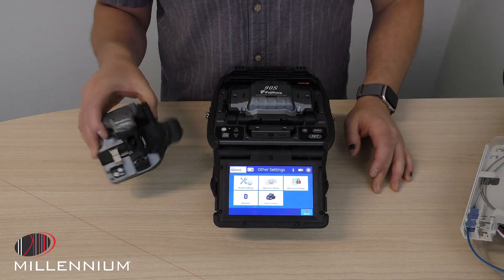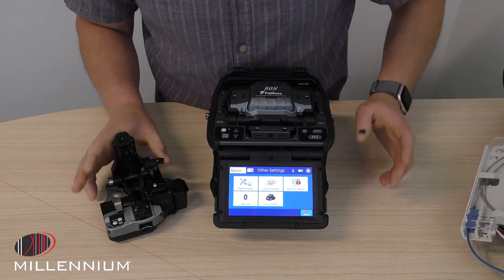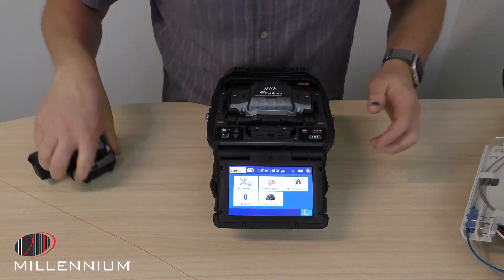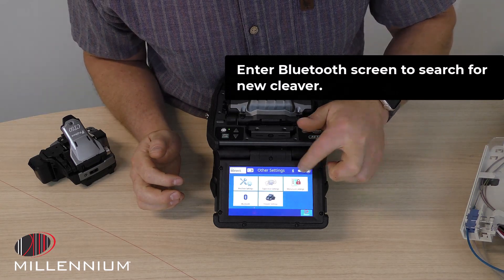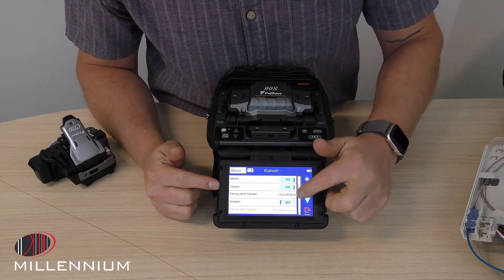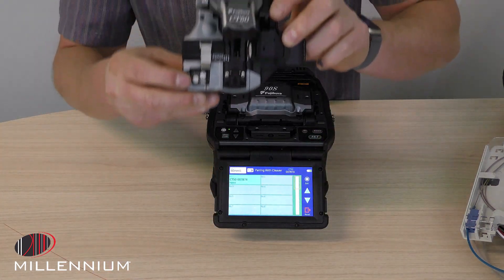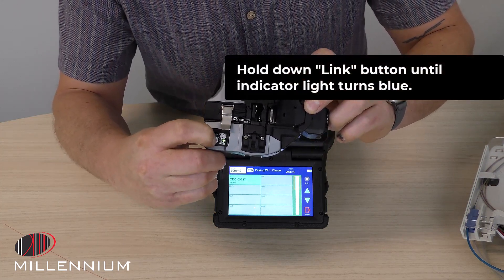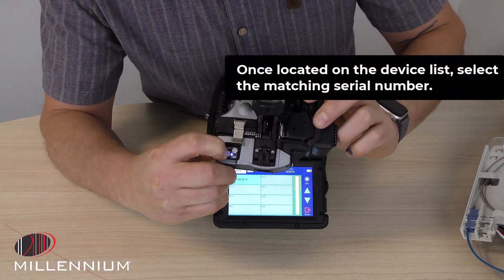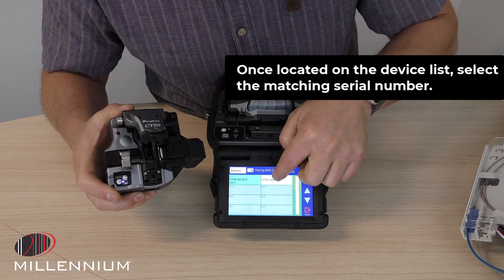The last thing I want to do today with the Bluetooth technology is connect a new cleaver. Here's our new cleaver — we're looking for serial number 5554. When I go to this Bluetooth screen, we need to get a new cleaver paired. Here we have 874 connected and we want to connect a new one. On our cleaver, there is this link button. I'm going to hold that and that will turn blue. Once that turns blue, we can then look for it to appear on the screen here. It's now connected on the screen — I just need to click on that to complete the pairing.